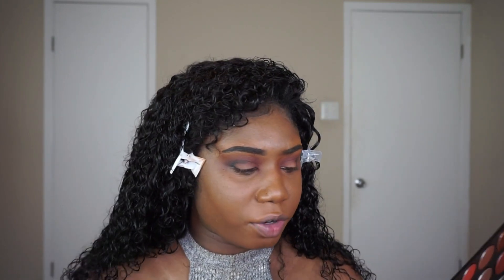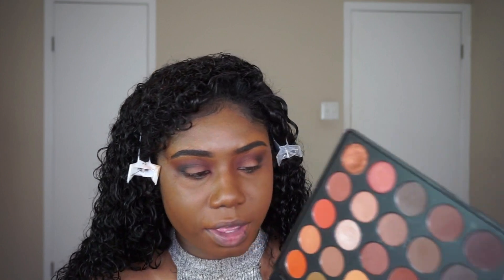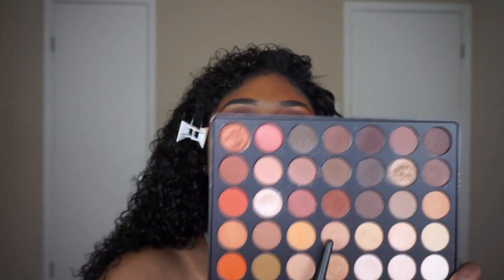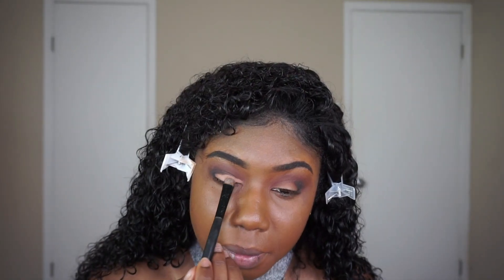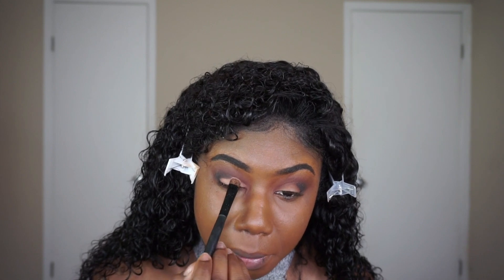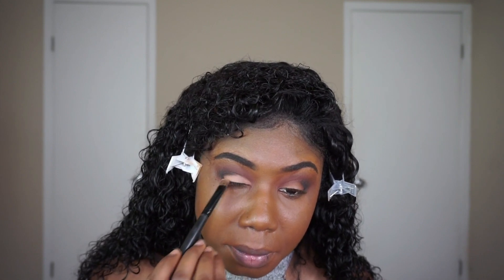Now I'm going to hop into my Morphe 350 palette — it's perfect for warm brown colors. I'm taking this brown on a flat ELF eyeshadow brush and packing it onto my lid. It's super pigmented.